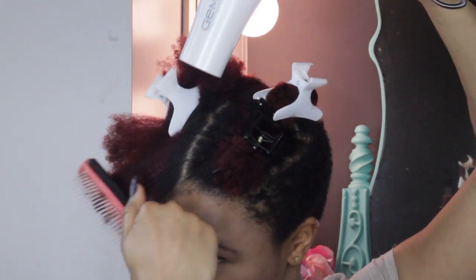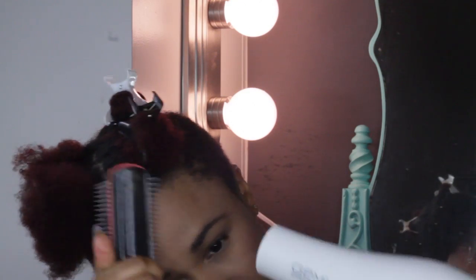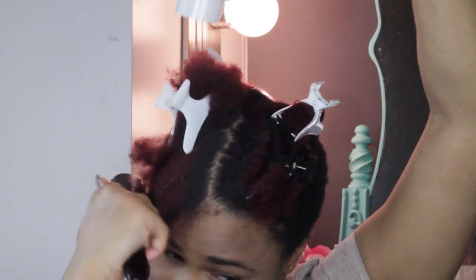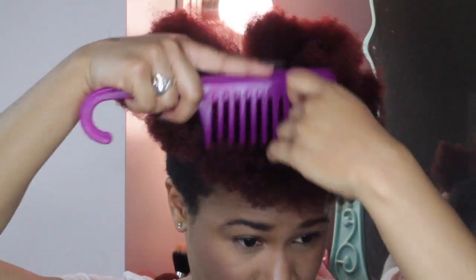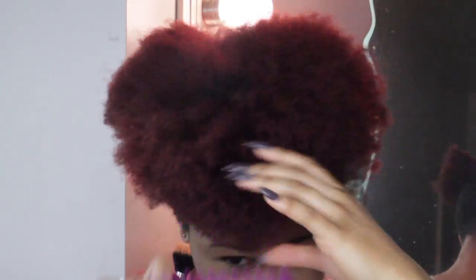This is really just because I want to get, number one, all of the tangles out that maybe I didn't get before, and also I want to get it as straight as possible. Now I'm almost done blow drying my hair, but really quickly I took it out of all of the sections and I'm just going to comb through it again with my detangling brush.